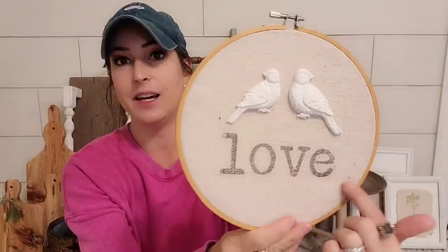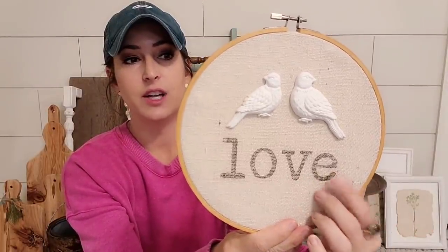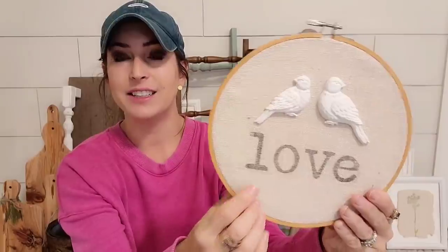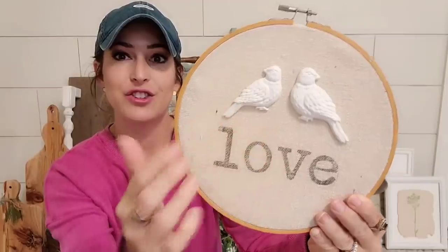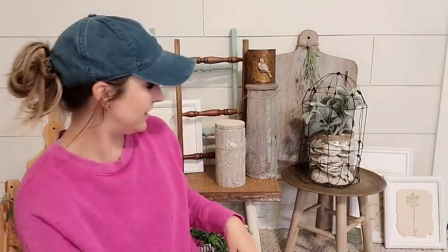These again are the IOD bird molds and I absolutely love them. And this one I stamped with — I think this was the IOD typesetting stamp — I stamped on there and look how cute. This one I just kept the birds white. Let me know how y'all feel about this, if y'all like it or not.